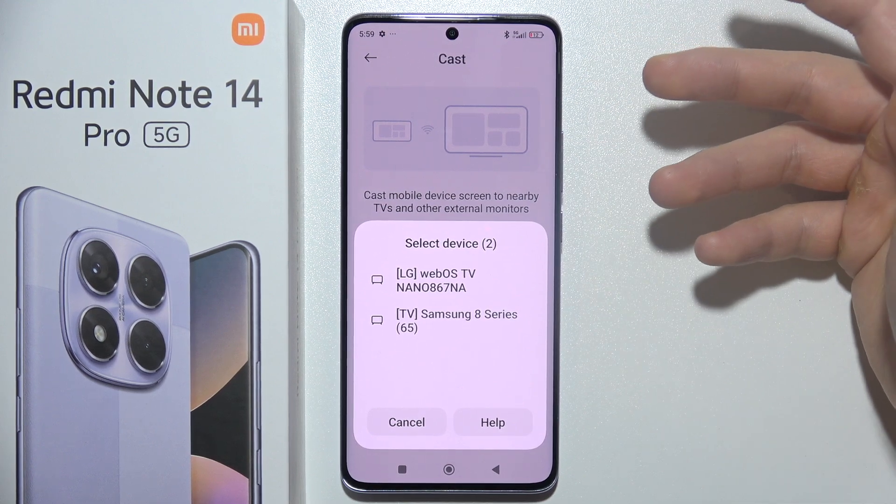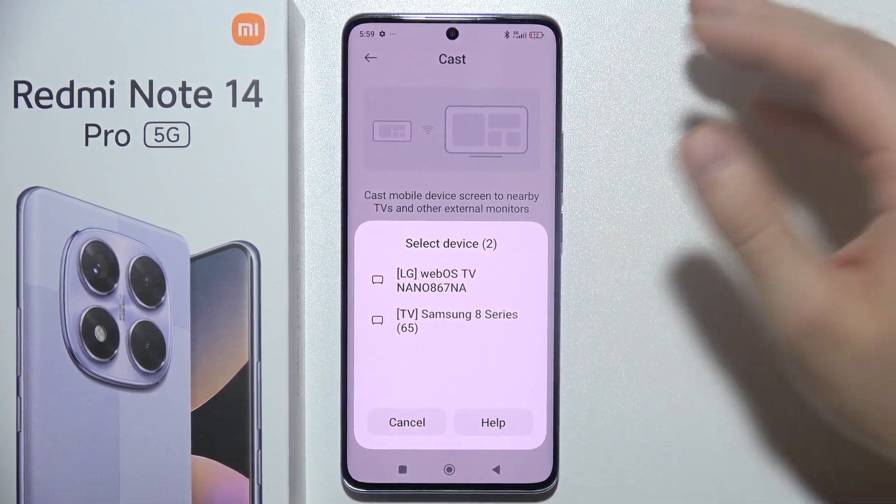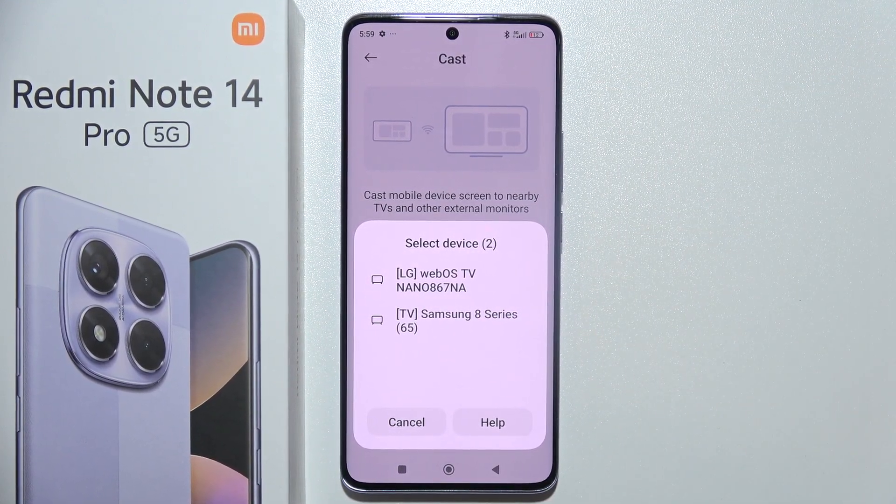Basically this connection request will pop up on your TV, and this is it. Please leave a like and subscribe.